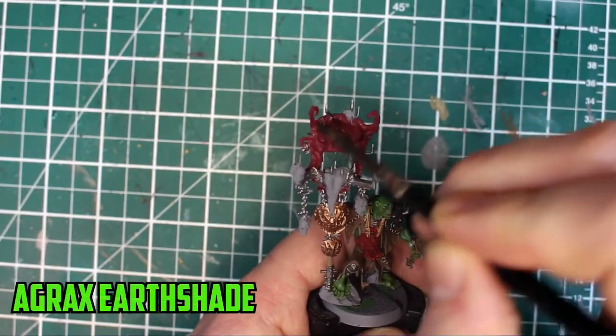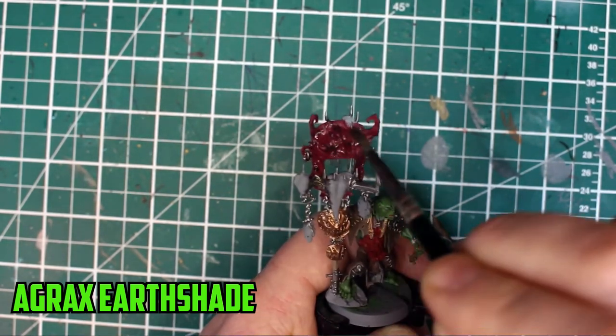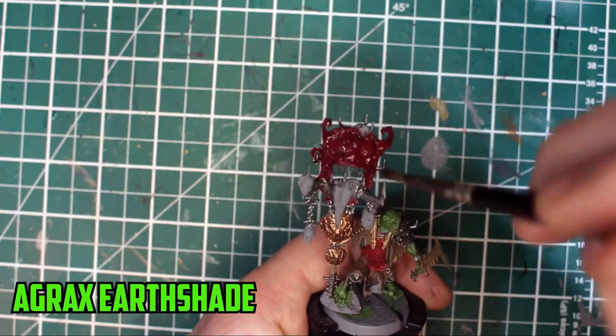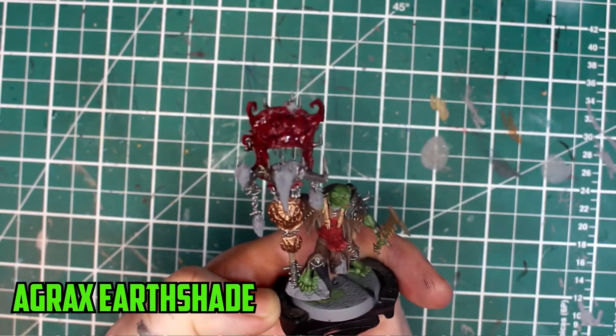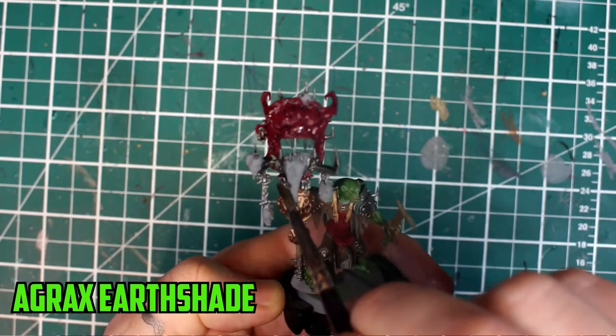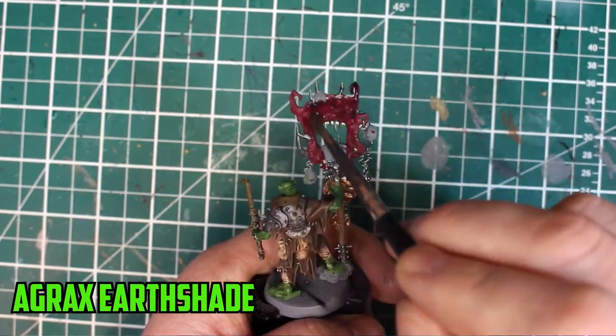When the metal parts are all dry, it's time to start shading. I learned from painting the red shoulder pads on the gut rippers on the bolt boys that Agrax Earthshade is a great shade over Corn Red. It darkens it even more, but when you don't overuse it, it turns out really nice. There are also a lot of parts on the face that can cause a lot of pooling of the shade, so make sure to watch out for it.